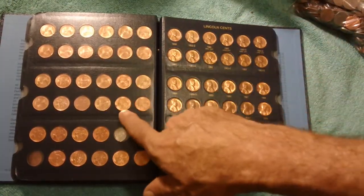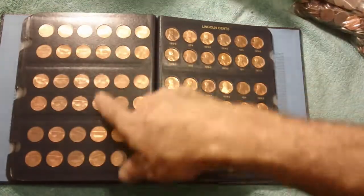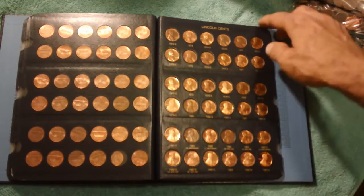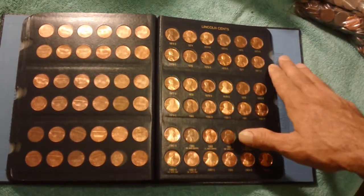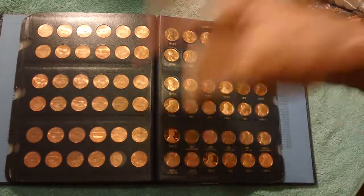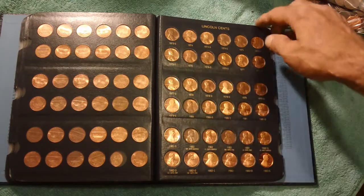They keep on going. We have a design change coming up here — we go from the wheat cents over to the memorial cents. Then we start getting into some proof issues. They stopped making the proofs in San Francisco, then stopped doing it in Philadelphia, and started doing it again in San Francisco after 1968.